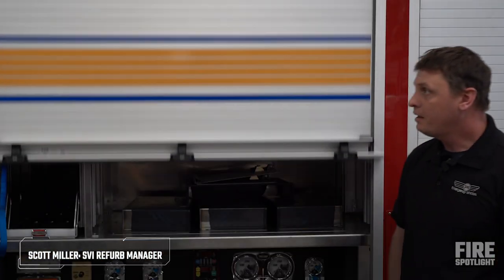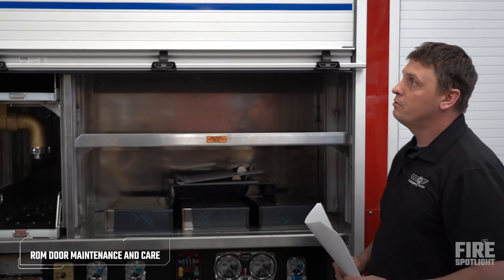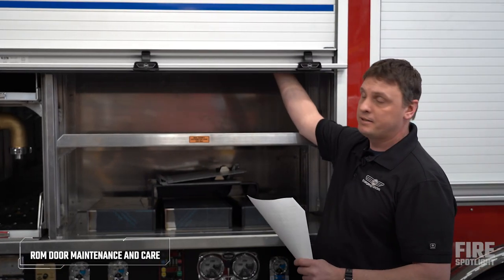You have Scott Miller here through SVI Trucks. We're going to talk about how to service your ROM roll-up doors. When you have a ROM roll-up door, you want them to open freely, but not retract all the way up — you want them to go halfway. If not, you want to adjust the barrel on the back side.